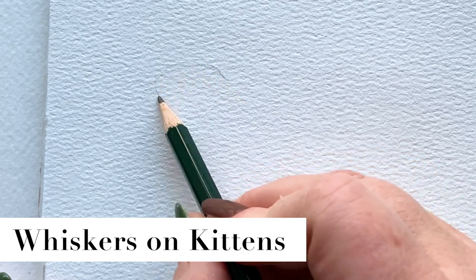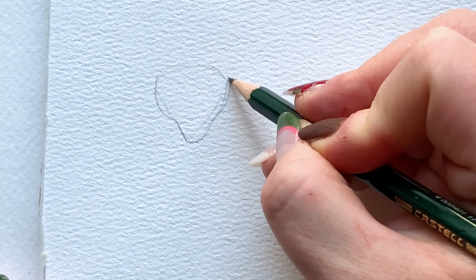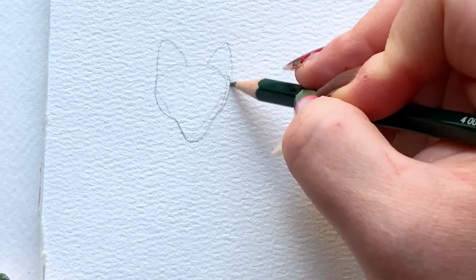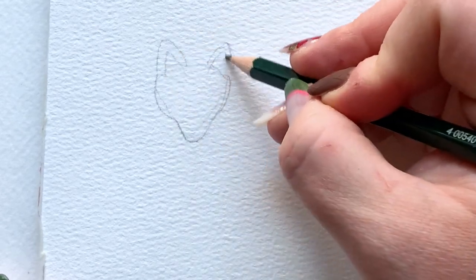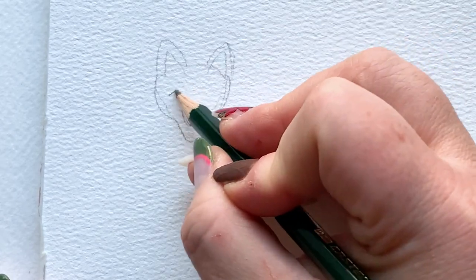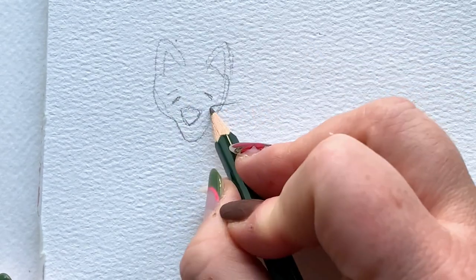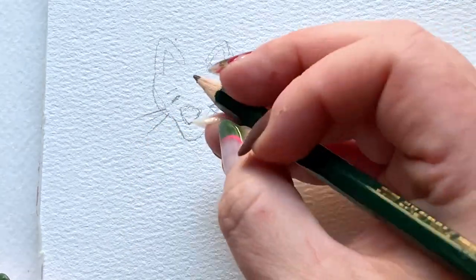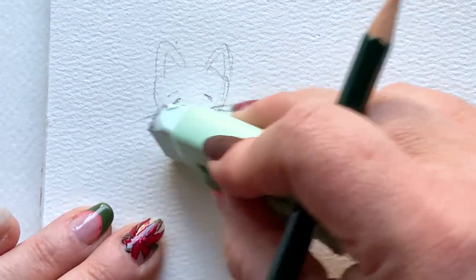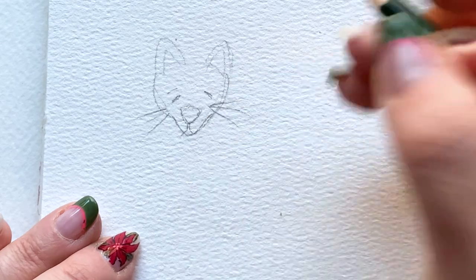Moving on to 'whiskers on kittens.' I'm not someone who paints animals a lot, so I'll keep it simple. Start with a soft-edged triangle — think piece of pizza — then create a little bump out where the cat's cheeks will be, then two soft-edged triangles on either side at the top. Repeat that triangle shape inside for the ears. Add a big nose, and then eyes. The cat will feel unfinished at this stage, but trust me. I'm doing the whiskers in pencil for definition because we're only doing basically one or two layers of watercolor plus a detail layer.